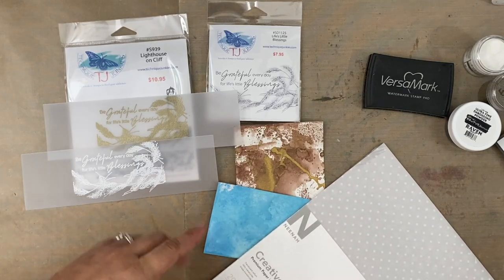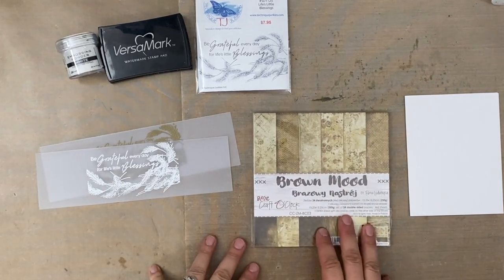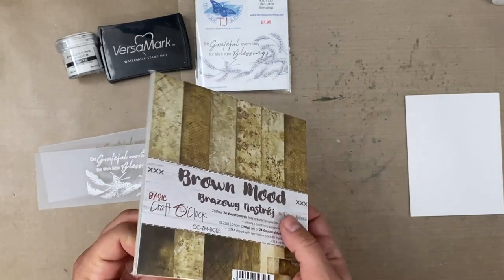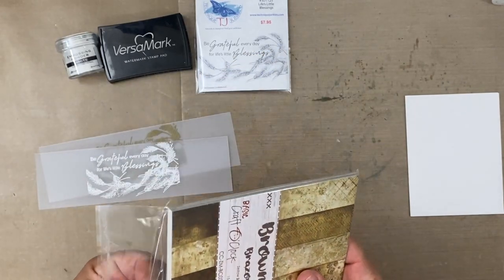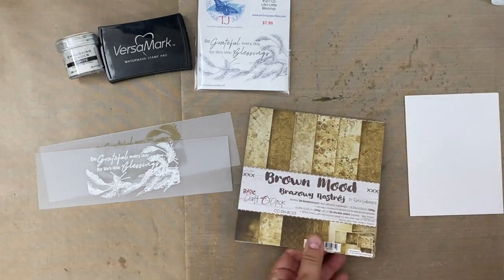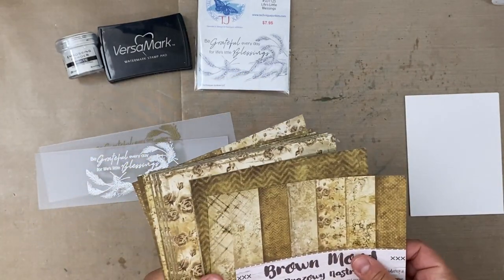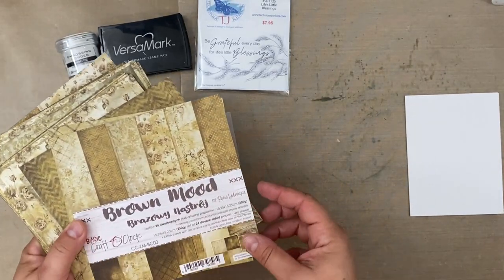Let me grab some pattern paper and finish off these two cards. For my pattern paper, I'm going to use some from this Brown Mood Collection by Craft O'Clock — this is the six by six pack, available in the Sandpaper Road shop with a link below. When I open a new pack of paper, I have to smell the paper — I just love paper so much. This pack has 24 sheets.